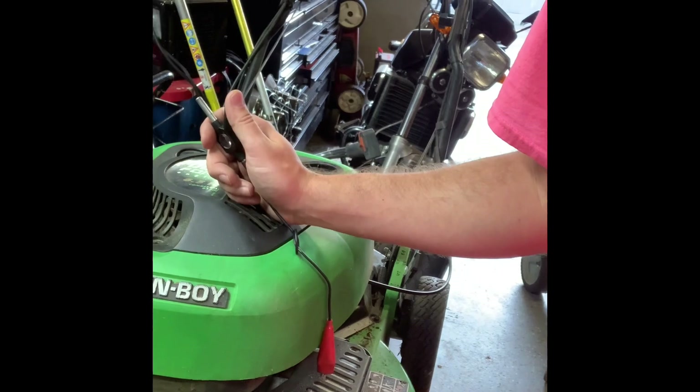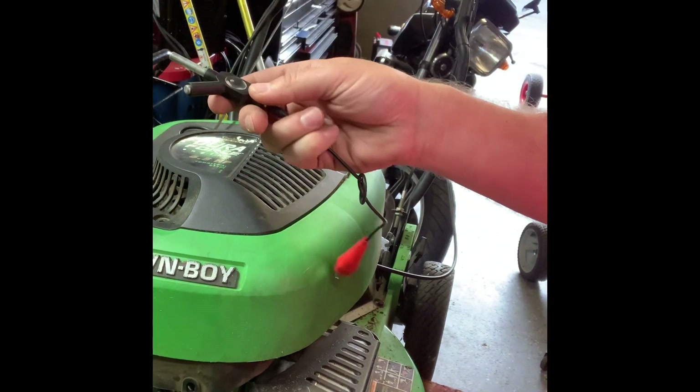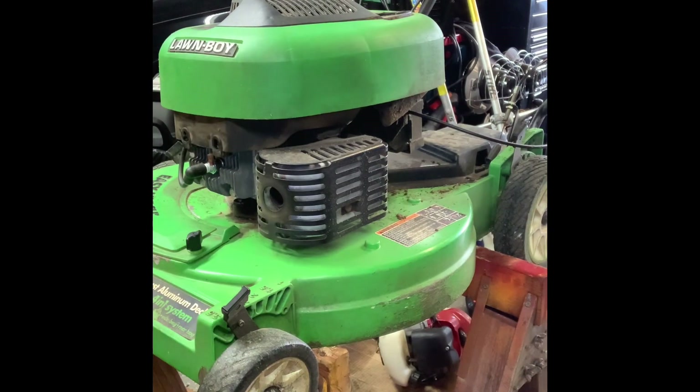That pretty much tells me what I think it is. Before I even dug into it any further, I had already ordered the part and I'm going to show you how to replace it. I've already taken the top cover off — there are three screws on top.